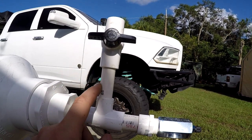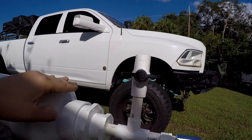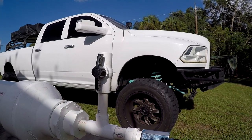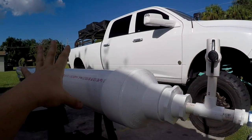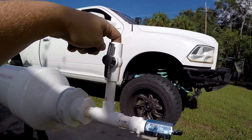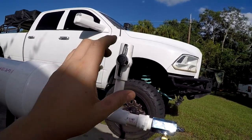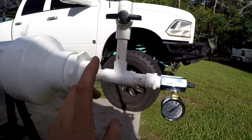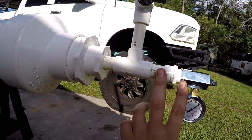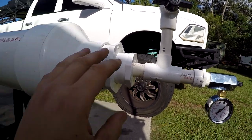Here's the dry fit: test gauge, then the three-quarter male adapter, a small piece of three-quarter pipe, the three-quarter by half by three-quarter T, a small piece of half-inch pipe, and then our half-inch PVC ball valve. You want the ball valve to sit just above the pipe — that's all you need. This is going to let our air out when we fill it, so we're not putting a big T or clean-out cap in there. This is my cleanest way to do it.